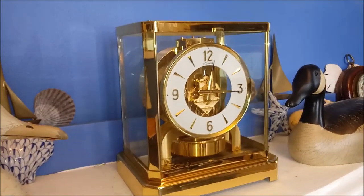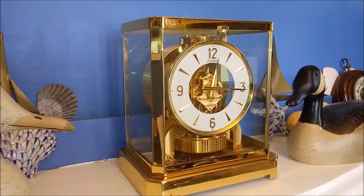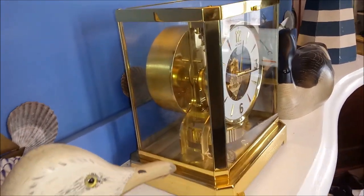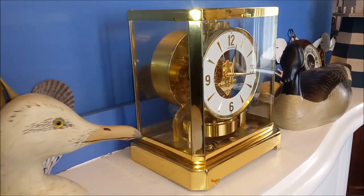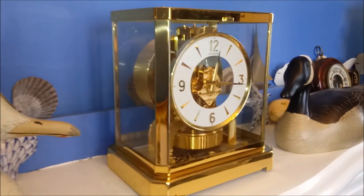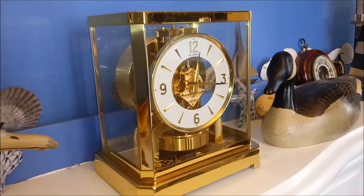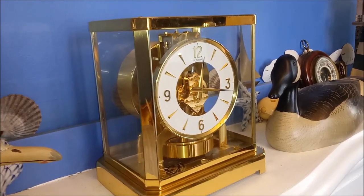The first one of these Atmos clocks was made around 1928. It was originally a bellows in the back with mercury. A temperature change would make the mercury expand and contract, which would cause the clock to wind. There were some flaws in it and they didn't really go into production until 1936 when the Atmos really began.